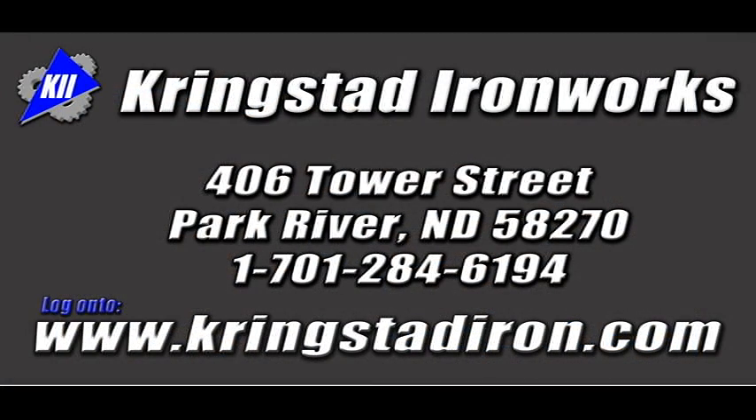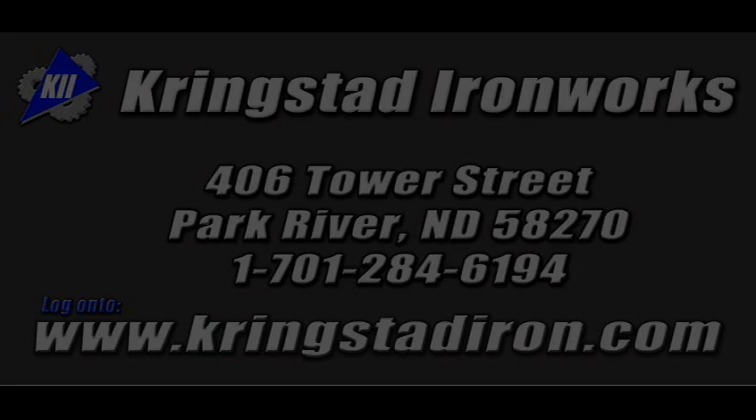For more product information or questions regarding the re-screener prototype, please log on to www.crinksitiron.com or contact Crinksit Ironworks at the number provided.